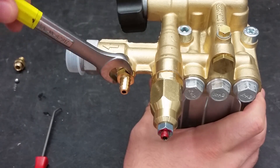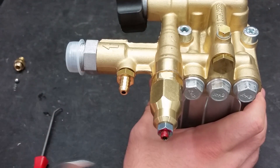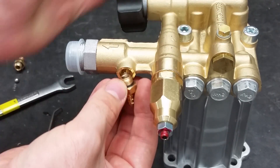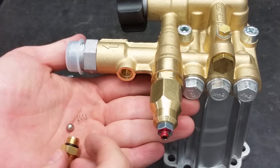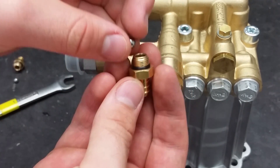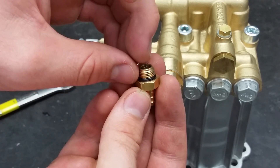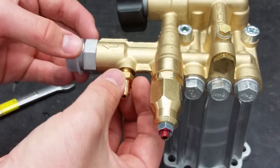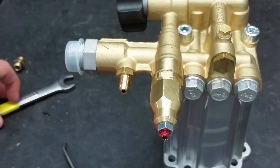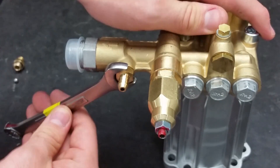Using a 13 millimeter wrench, remove the chemical injector. When removing, make sure the ball and the spring don't fall out. When putting in the new injector, make sure the ball goes in first, then the spring second. Re-tighten using a 13 millimeter wrench. Do not tighten it too much or it will strain the threads that connect it to the pump.